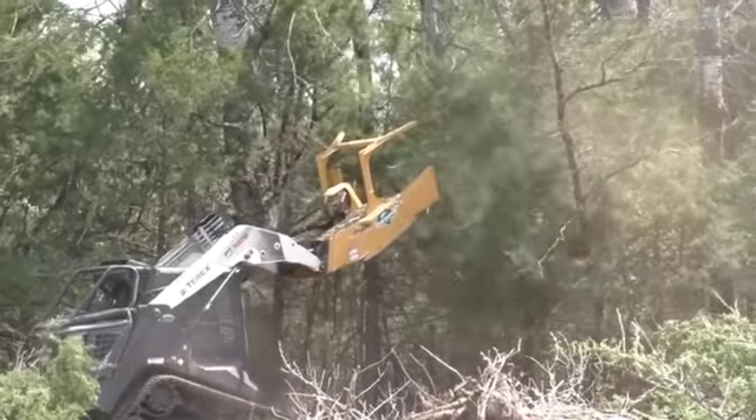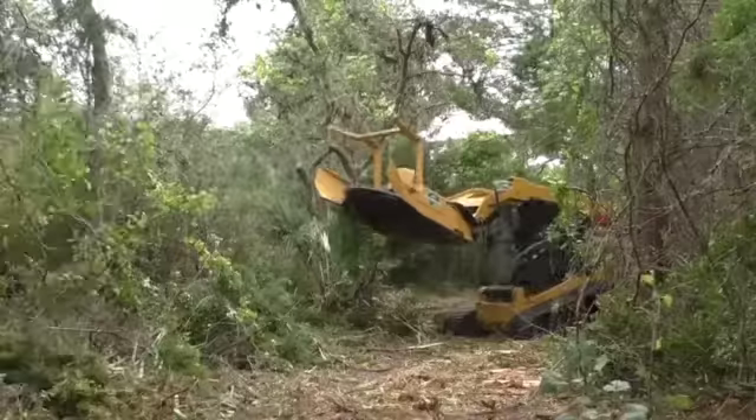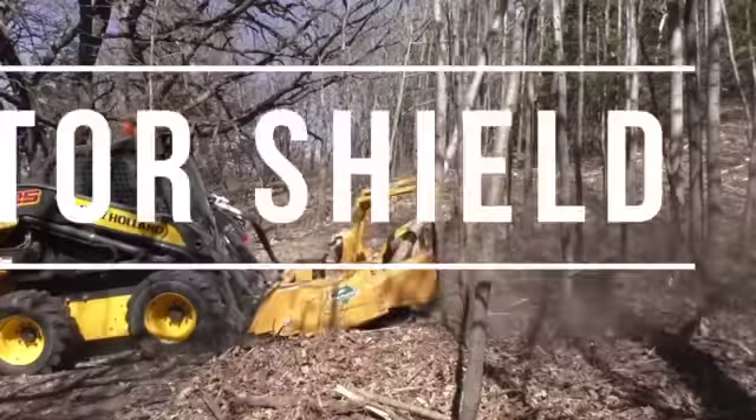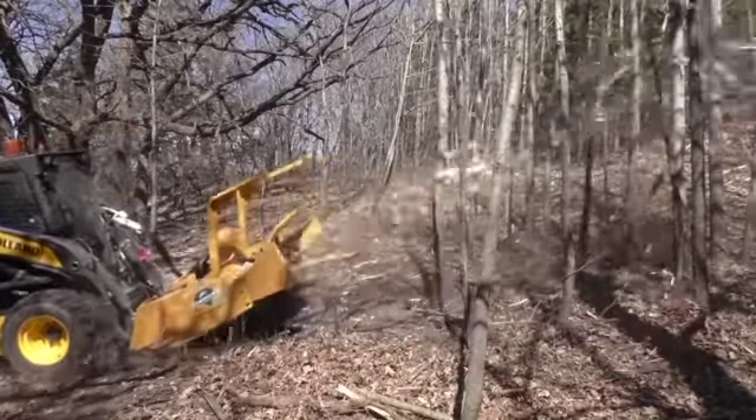Uniformly sized and easily maintained teeth make for efficient cutting and higher production. Our patented planer knives at the center of the dish eliminate the dead zone found on comparable equipment, and the fully adjustable deflector shield gives you complete control over where you put your debris.